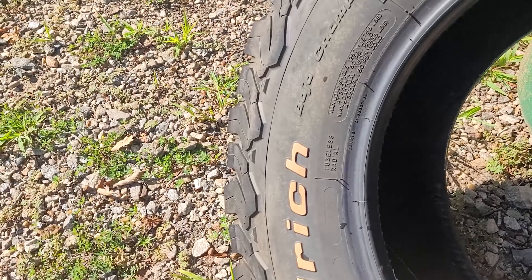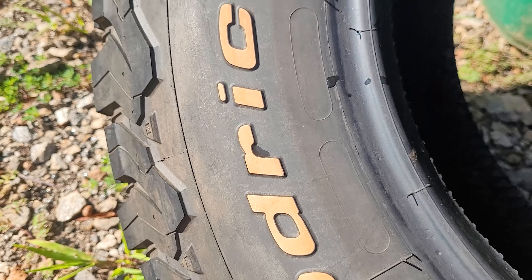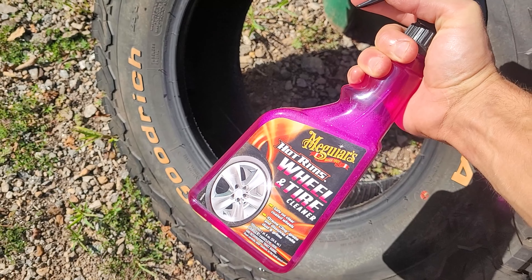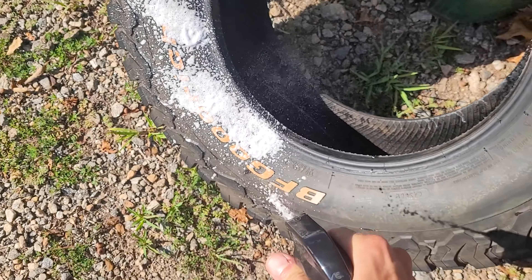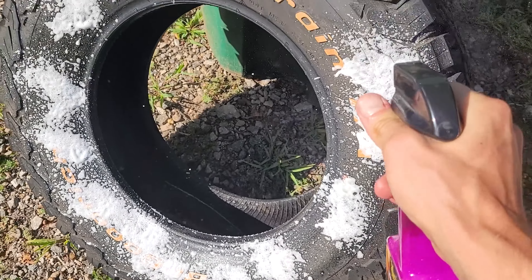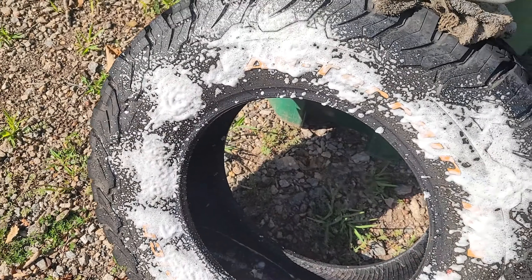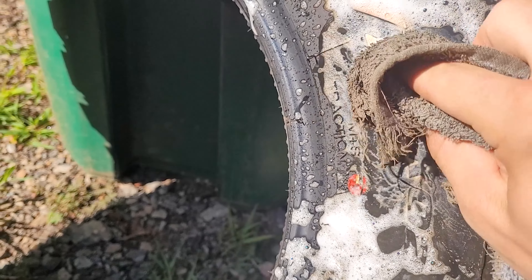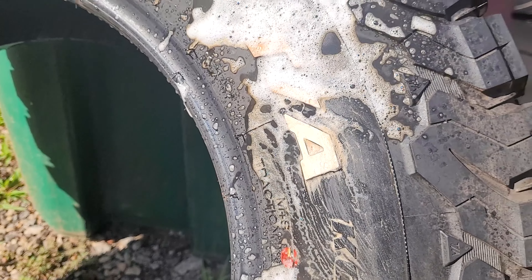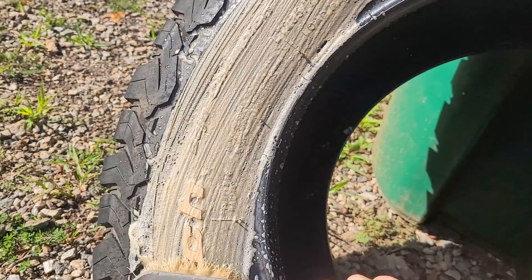Pressure washing the tires did absolutely nothing - the letters are all brown, they're supposed to be white. You can see it's got this brown film all over the tire. I got some of this stuff right here, let's test it out and see if it works. Probably a little much but we're gonna see. Whoa - it's taking it right off!